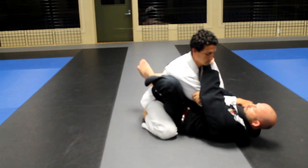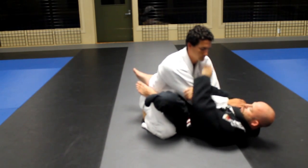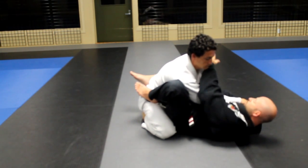From here, I'm going to put my left foot on his hip and I want to keep this tight. I don't want any open space because then he can pull his arm out. So I'm going to keep my left leg tight, my grip controlling the posture and controlling the arm.